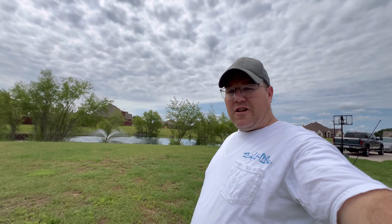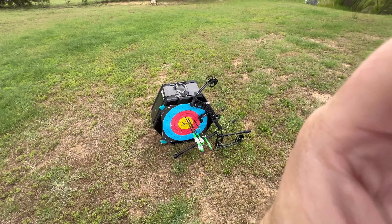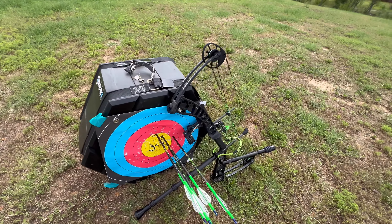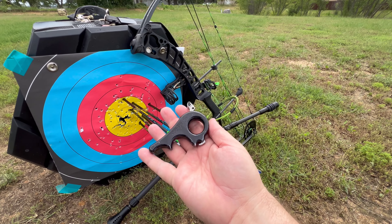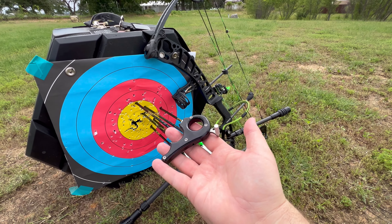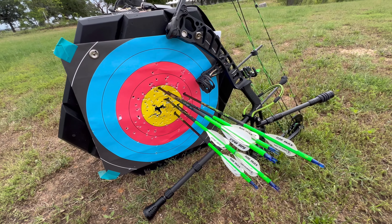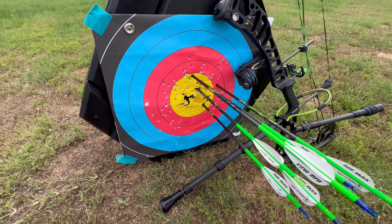Alright, I think it's time for a little impromptu update on my Matrix target. I've had this thing for about nine months — got it last September, it's now May. I'm out just doing some work with the MXR, been shooting the Carter Evolution, working on pulling square through my shot and focusing on the pool. My groups are alright at 30 yards — nothing to brag about — but I'm more focused on feeling the shot.